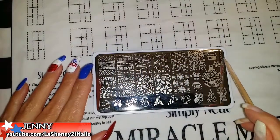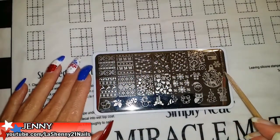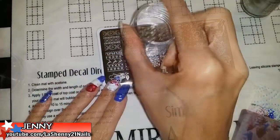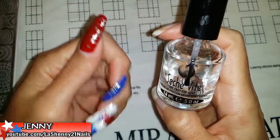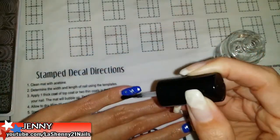I chose this image from the Born Pretty Celebration BPX L008 plate to stamp on the rest of my nails. And to finish off, I applied Seshvi Dry Fast Top Coat on all my nails.